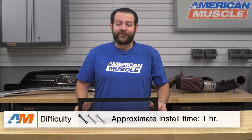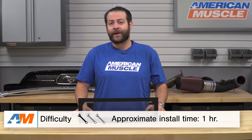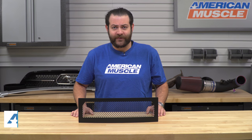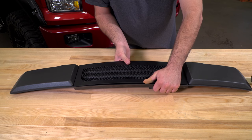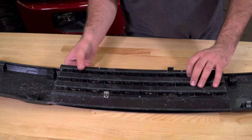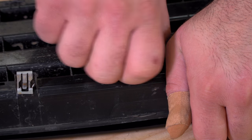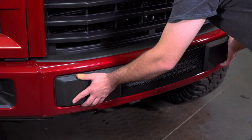Taking a look at the installation, just like I said in the beginning of the video, you're gonna be looking at a fairly easy one out of three wrenches on the difficulty meter and about an hour to get this onto your truck with some basic hand tools. This is simply gonna be an overlay, and the manufacturer's gonna give you supplied hardware to get this onto your truck with basic hand tools and a little bit of patience.